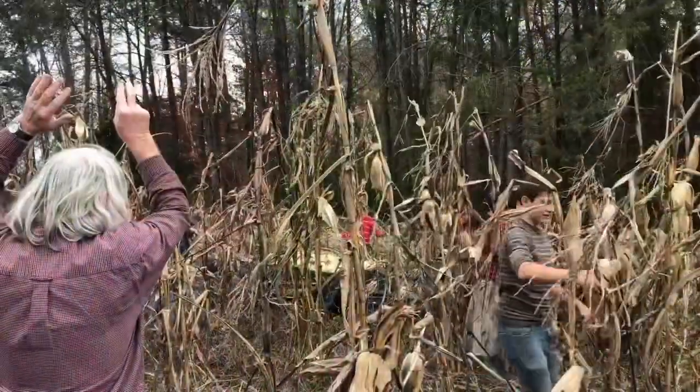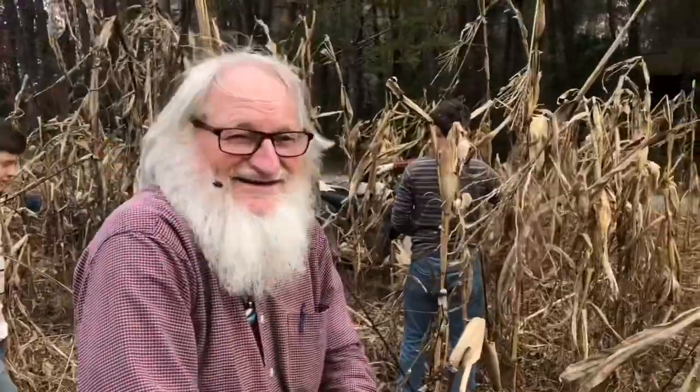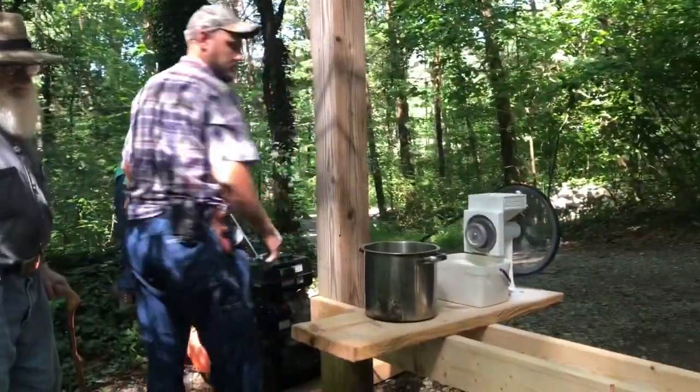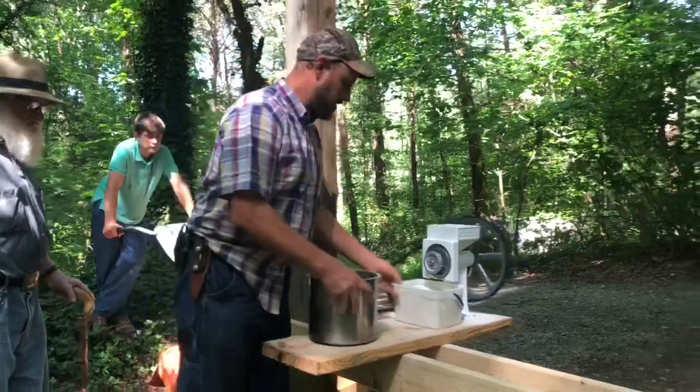My old brother Frank here always helps us pick corn every year. We get out there and pick corn by hand — we've got videos out doing it and old Frank's right there in the middle of it getting it done. What is that on your face right there? It's like a bird — oh my god, that's a bad bird!